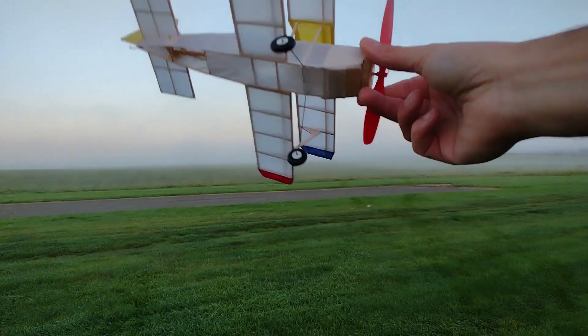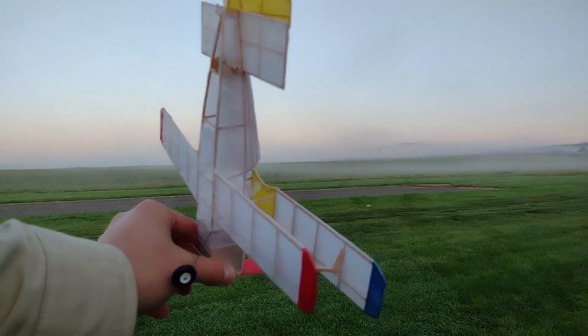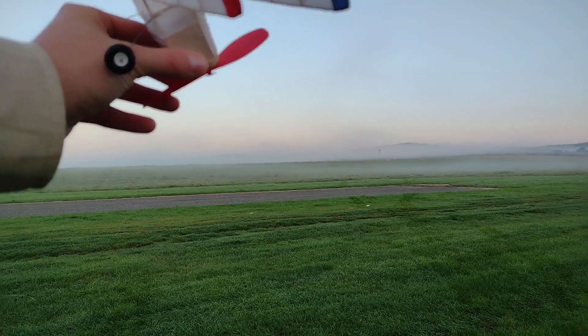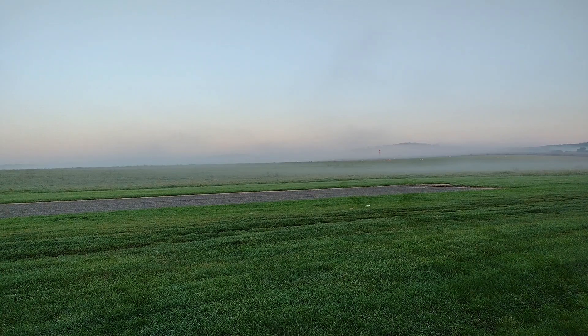I've wound it up better, let's try it again. That was an interesting power-on stall. I'm putting a bit of a trim tab on with some masking tape, and I've also put some weights on one of the struts because it has a tendency to turn left — probably propeller-driven or maybe a weight-and-balance issue. I'm going to try it again.